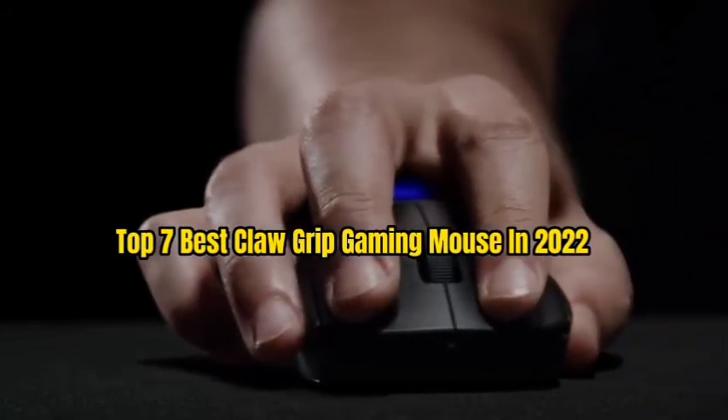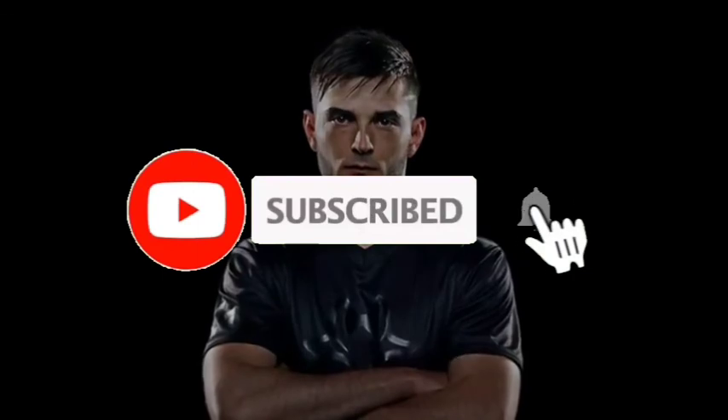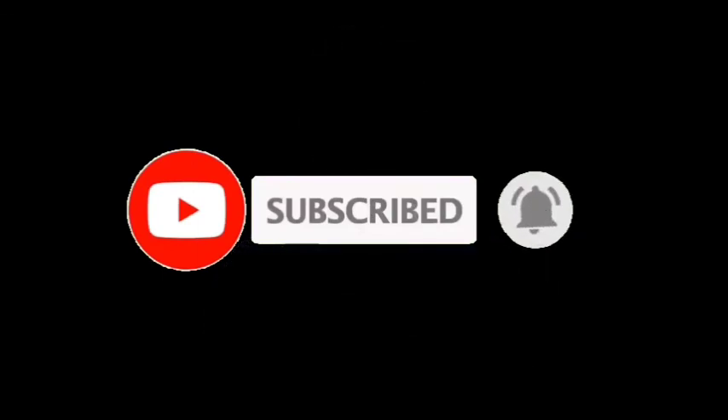So guys, that's all for the top 7 best claw grip gaming mouse in 2022. The links of all products are given in the description, which are updated for the best prices. Subscribe to our channel for more videos. We will meet in the next video — till then, take care.